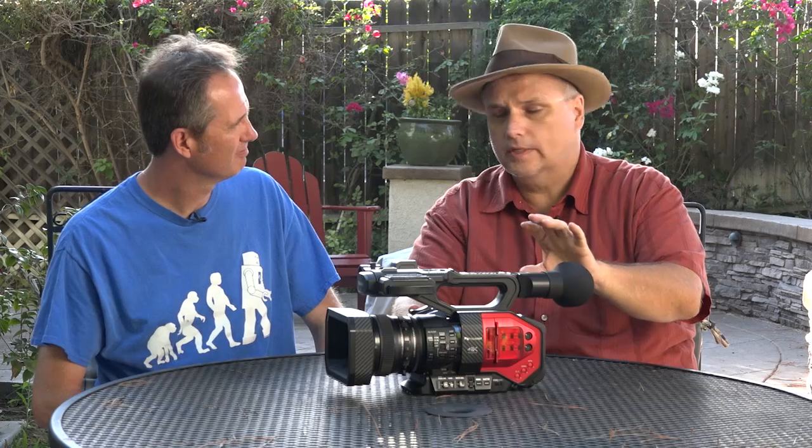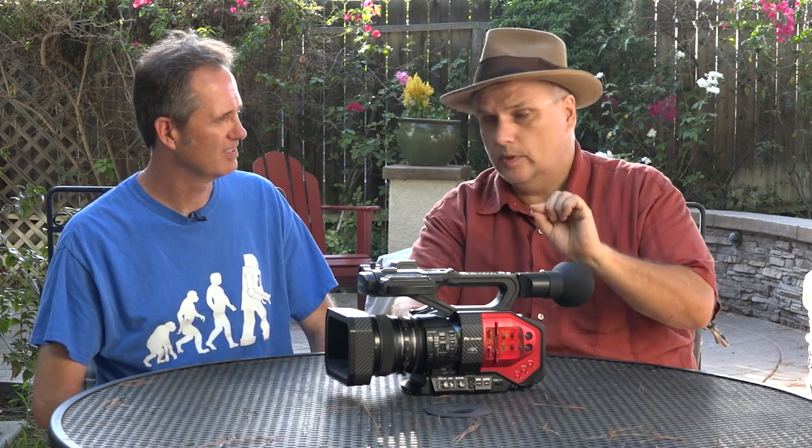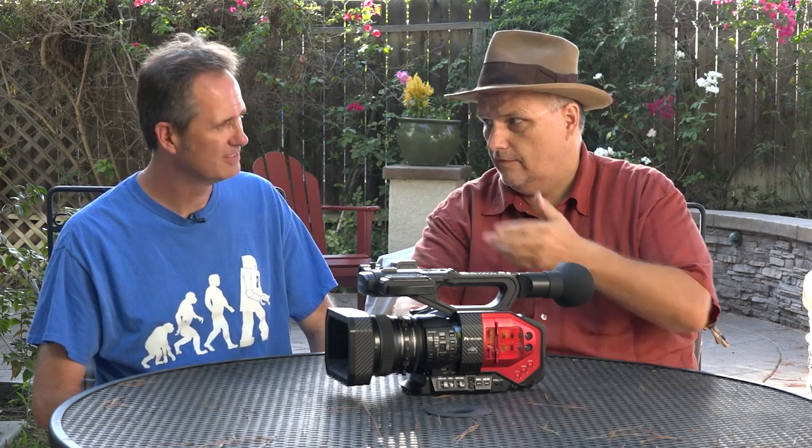Let me ask you a question about that — how's the diopter on it? Because I know your eyes are... Yeah, I actually wear really thick glasses normally, and I have run into some trouble where diopters don't really work for me. They won't focus to my eye. This one does, which is nice. Good — and it focuses to your eye. Yes it does.